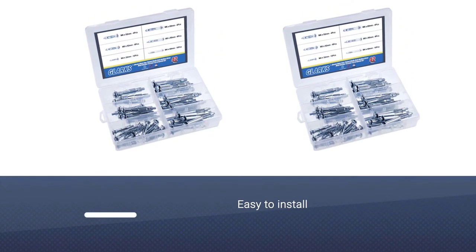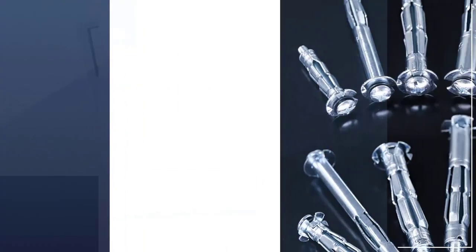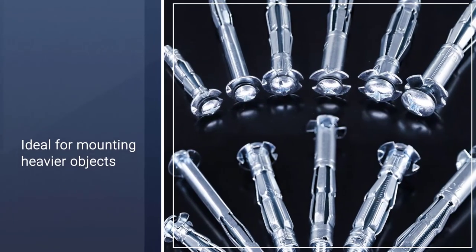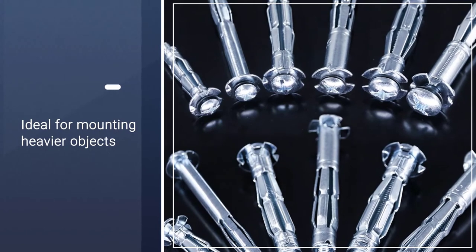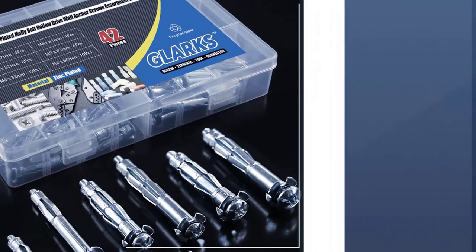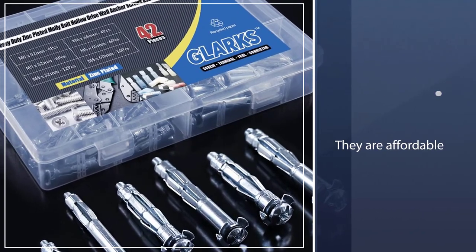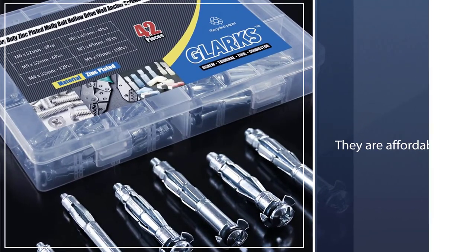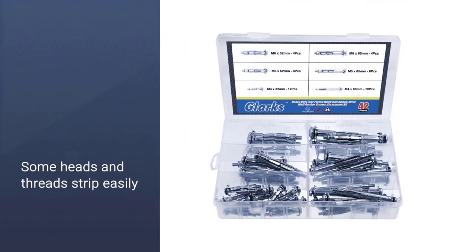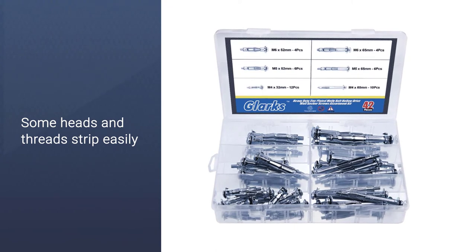You'll get 12 pieces of 4x32mm molly bolts, 10 pieces of 4x60mm, and 6 pieces of 5x52mm. The box also contains 6 pieces of 5x65mm, 4 pieces of 6x52mm, and 4 pieces of 6x65mm. These molly bolts are made of high-quality steel that is zinc-plated to protect them from corrosion.